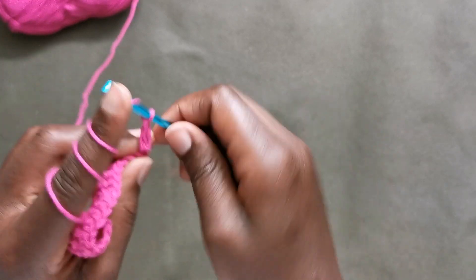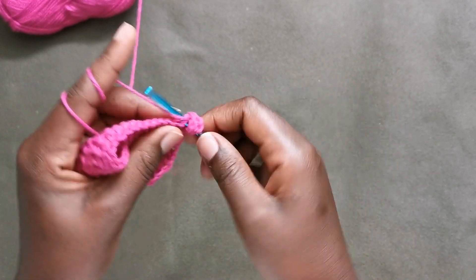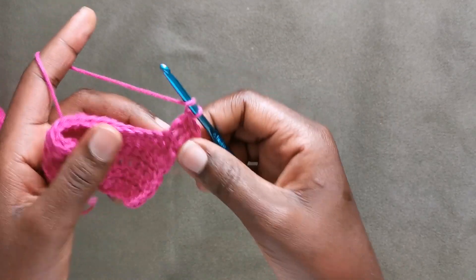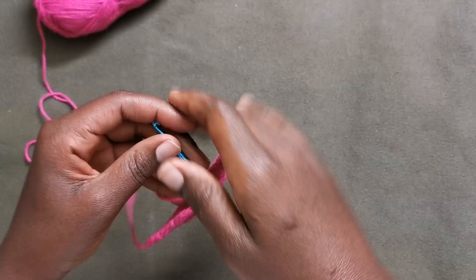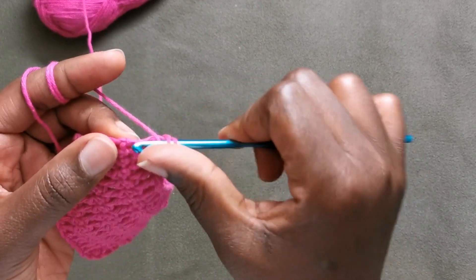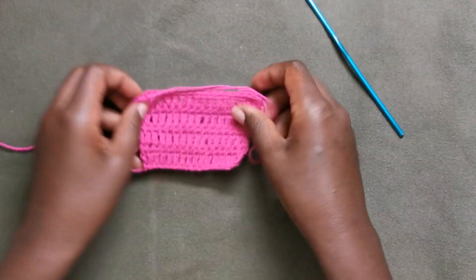Another row of increase: two double crochets in the same first stitch, and then working one double crochet in each stitch all the way to the end. Now I'm at the end of my row and I'm going to put two double crochets in the last stitch for the second increase.